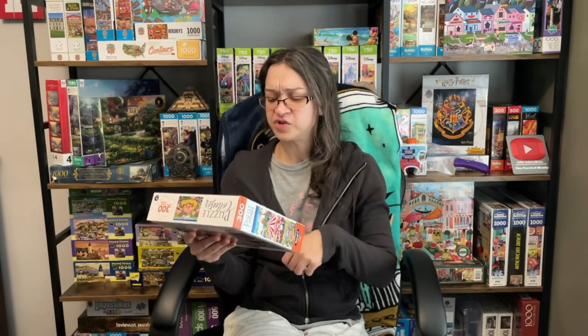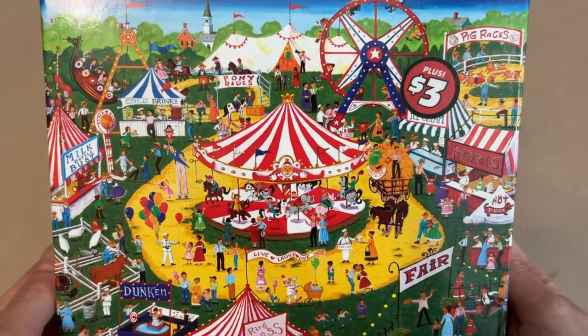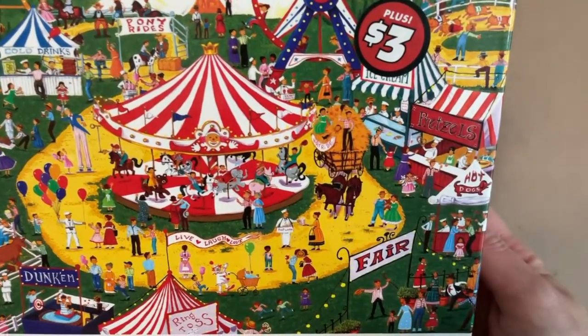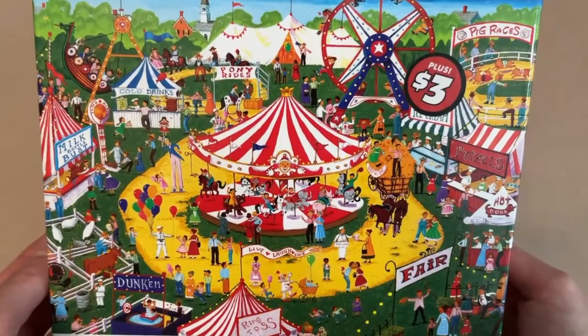I think they had another 300-piece set there too. I love this image because I love country fairs — the food, the rides, the food more actually, and just the atmosphere in general. You know, I'm here somewhere. Look, there I am with my family picking up a pretzel. This image is fantastic.